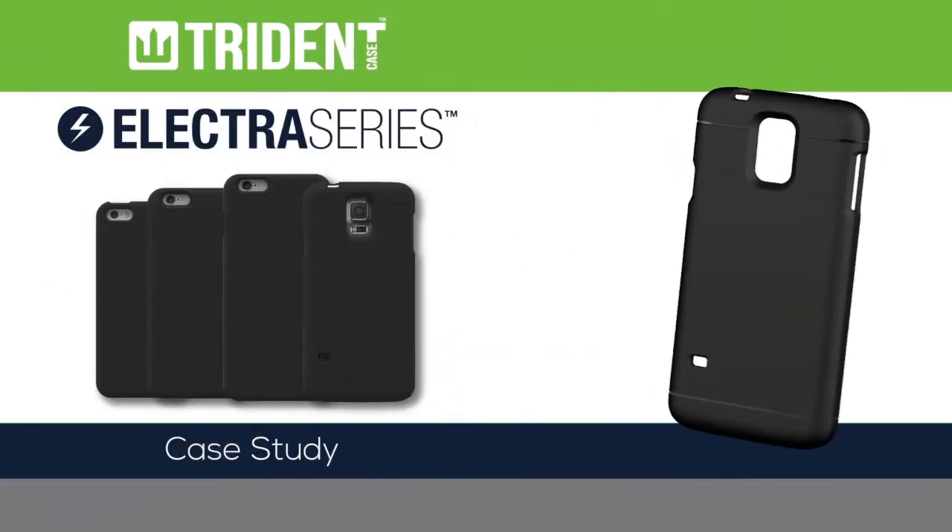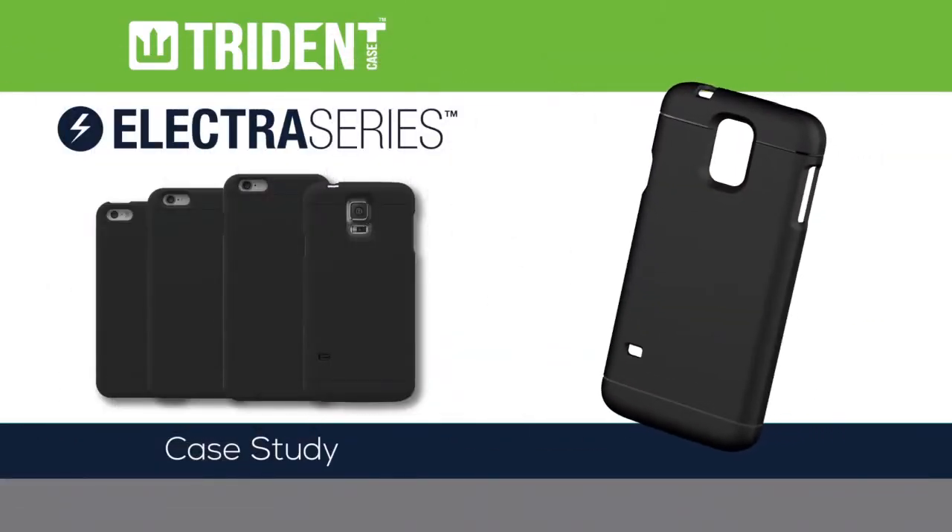The 2015 Electra-Chi Wireless Charging Series Case Study. Let's get started.